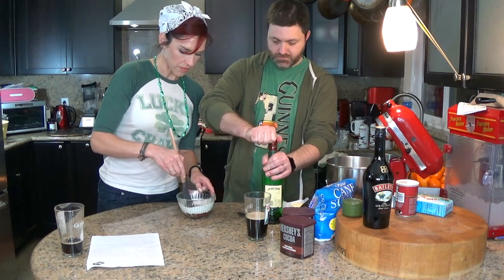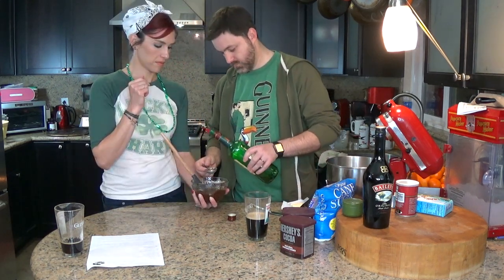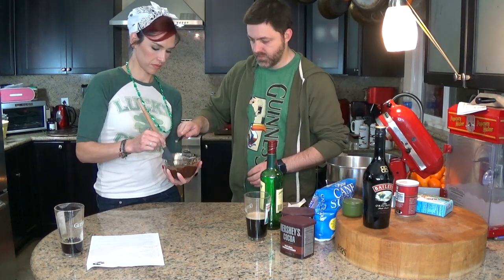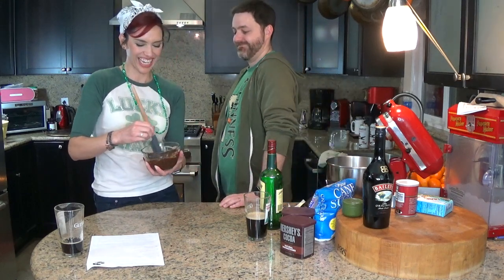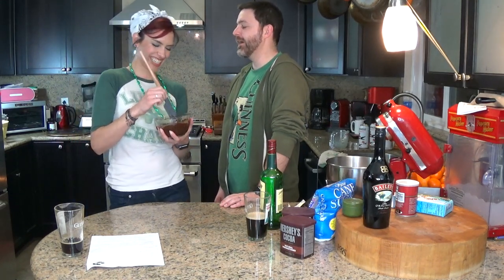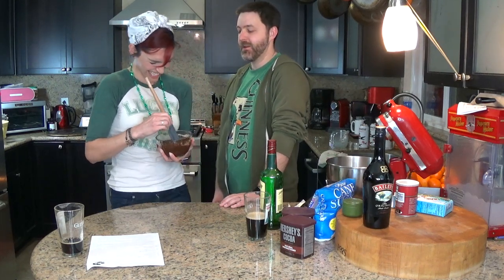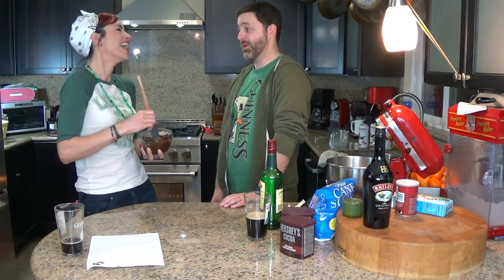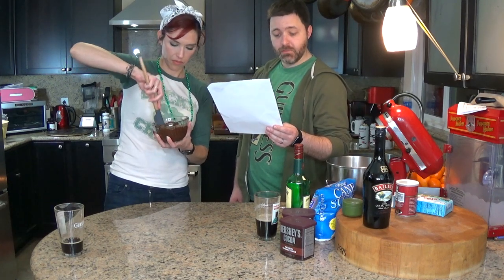So it's one tablespoon of Jameson and one tablespoon of butter — booze it up, baby. Liquid gold. Let it cool until thick but soft enough to be piped.